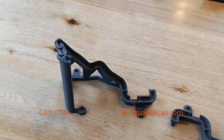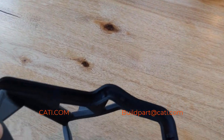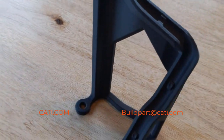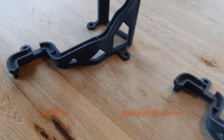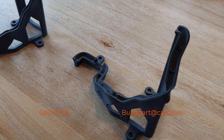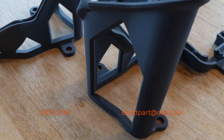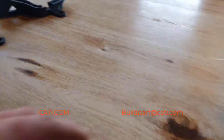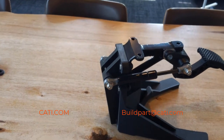Here we have ABS CF parts. These are actually printed on the F-series printer, and that's the only printer that can print ABS CF. It is stronger than regular ABS or ASA, but it's not as strong as the nylon 12 CF. The temperature is a little bit higher than regular ABS, and the nylon 12 CF temperature is a little bit higher than the ABS CF.